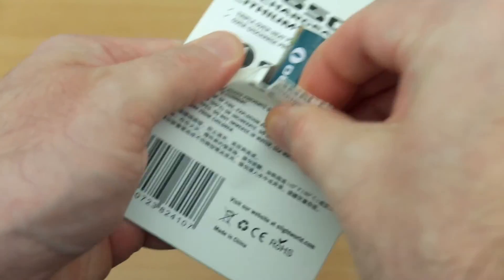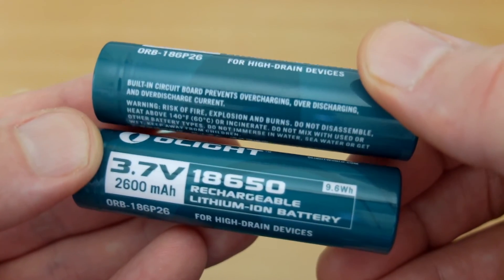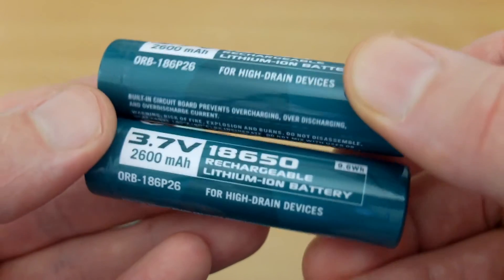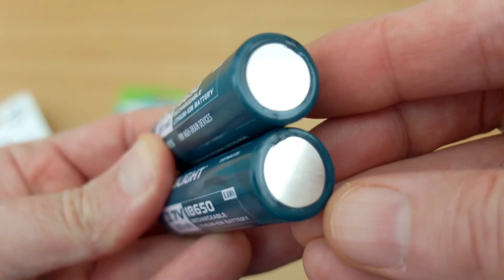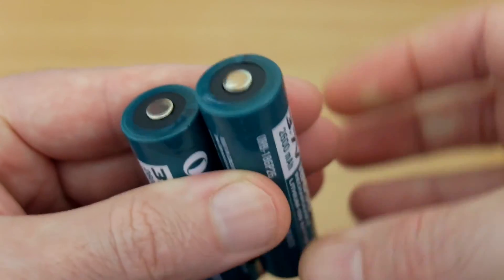Opening up the back of the packaging, you can just push them through. These are the nipple-top variety — most devices can take both, but do check to make sure which ones you need. They are also protected, which means they can't be over-discharged and they can't be overcharged. They have a protection circuit, so that makes them quite safe batteries to use.